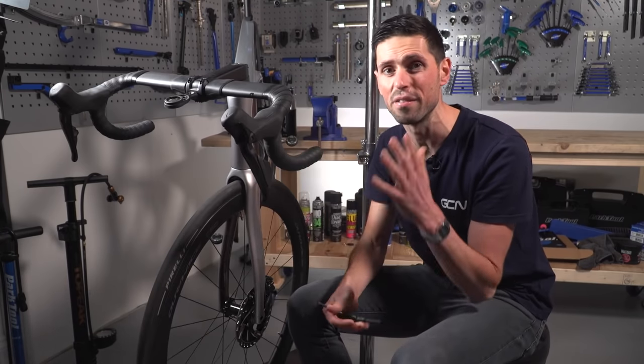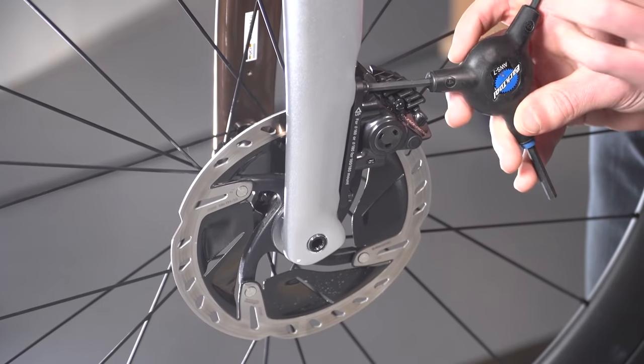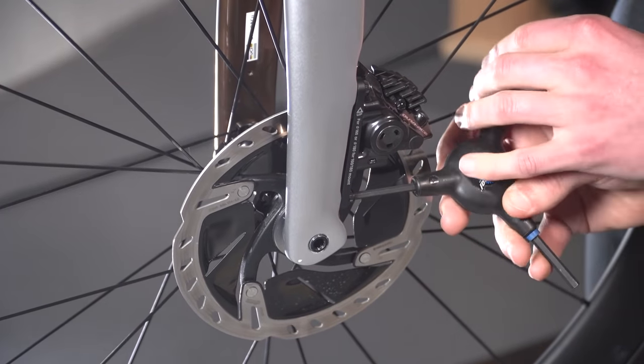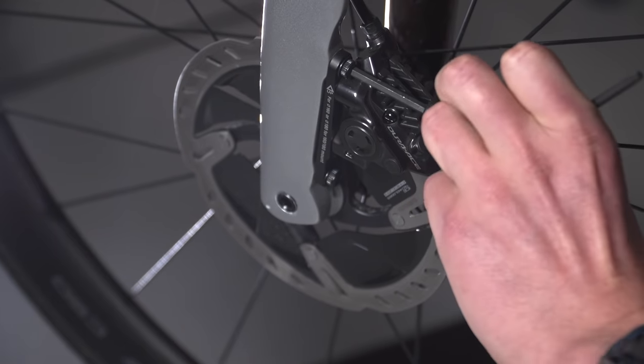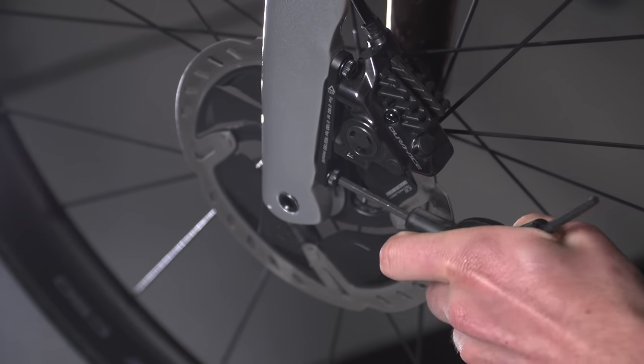To center the caliper is a very simple process. We take our four-millimeter allen key, loosen off the two bolts at the back of the caliper, and then we can apply the front brake lever with a firm action and tighten those bolts back up correctly. In the instance of this Shimano caliper, they're best to be torqued to about eight newton meters.